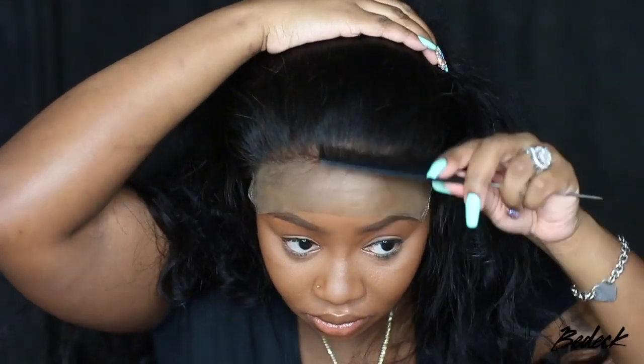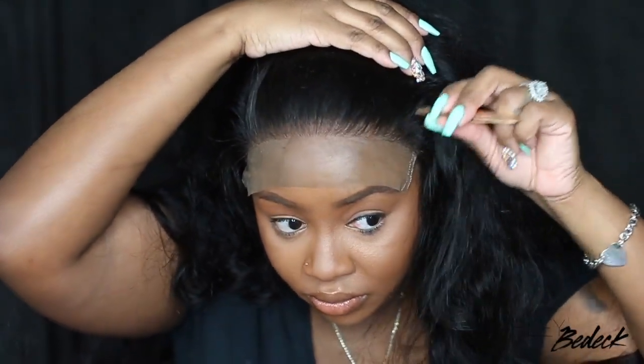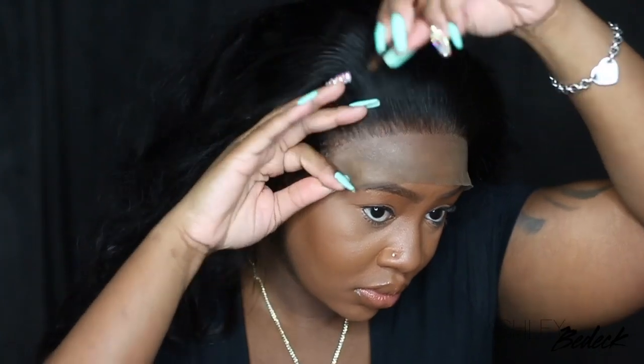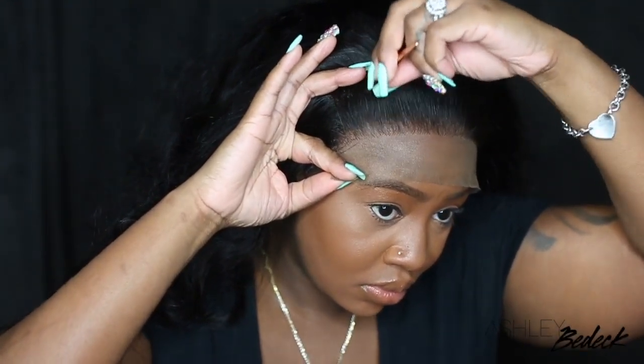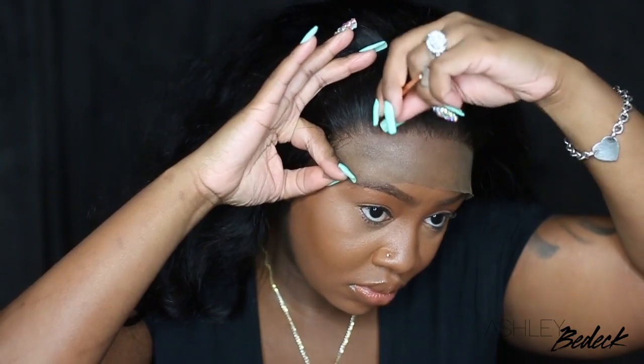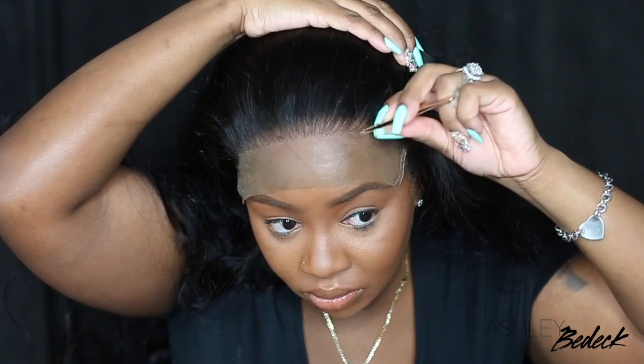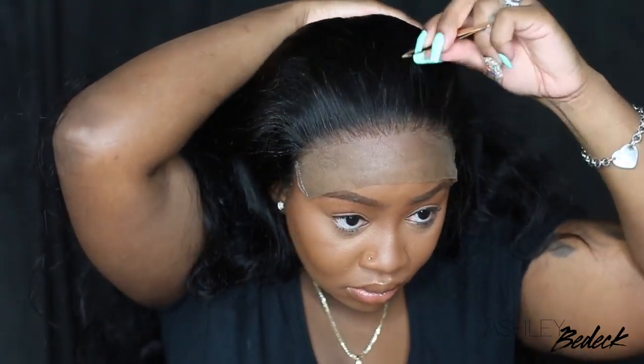Now I'm going to pull back the baby hairs and you guys can see it's definitely a lot thinner, but we definitely have some more work to do. I like to go in first behind the hairline and tweeze, and once I feel comfortable with what that looks like, I go in the very front and thin that out also. I would have gone in even more if I had the wig on a mannequin head, but I just don't like tweezing on my scalp — it kind of hurts a little bit. So I was pleased with what I had and moved on to the next step.